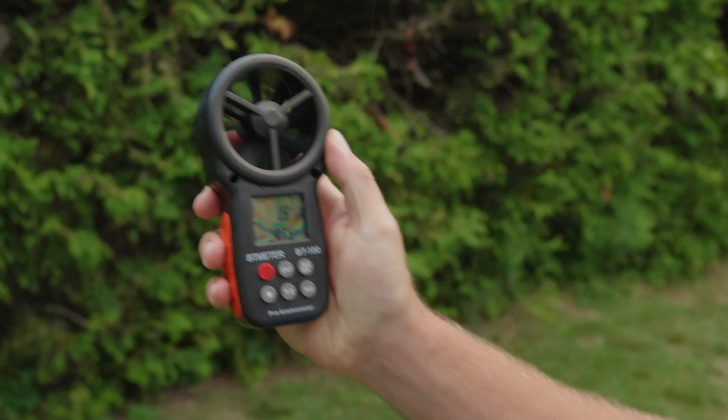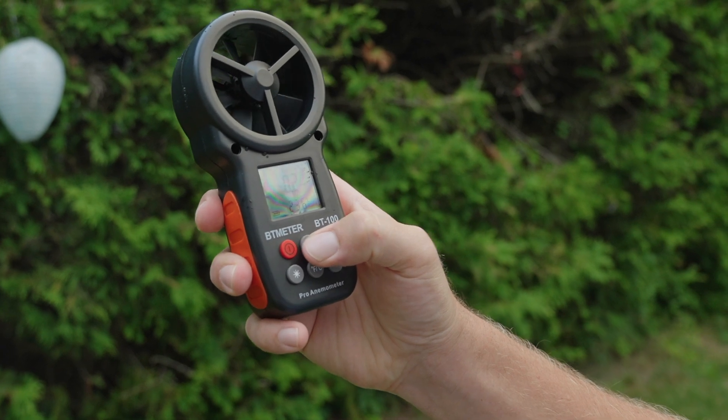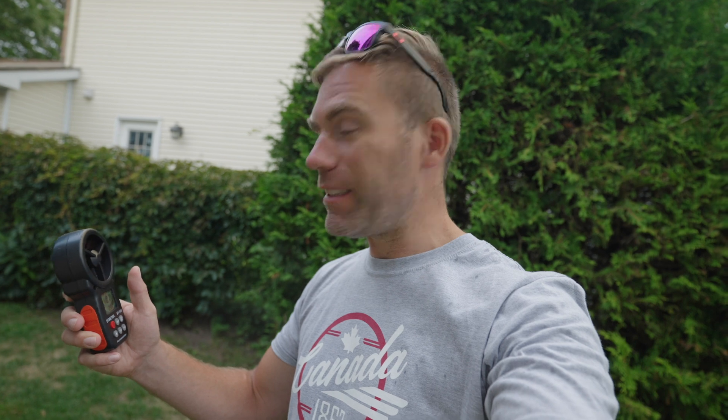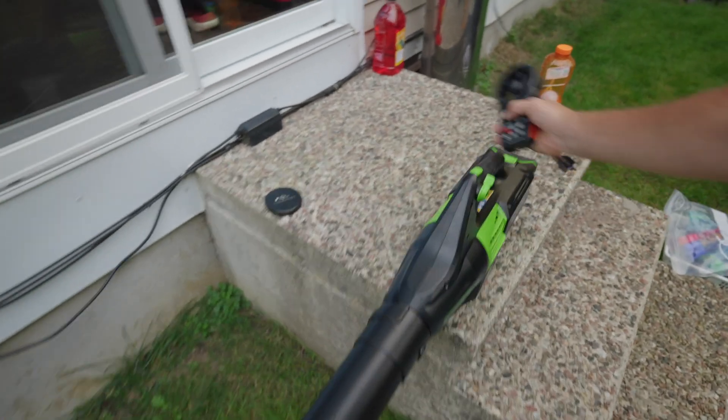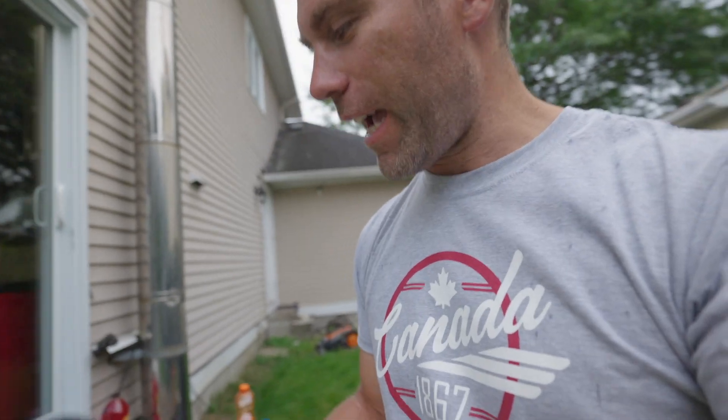Let's see how far away from the end of the blower tube we need to be to get that wind speed. Turn it on with the red button — we have meters per second. So we need 10.7 meters per second, the maximum wind resistance of the drone.